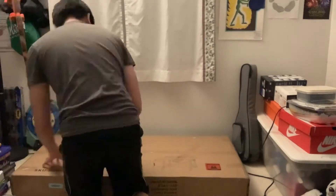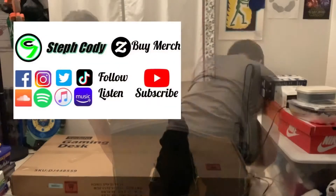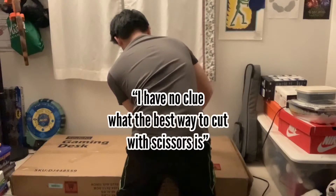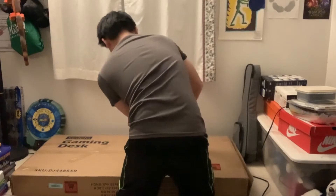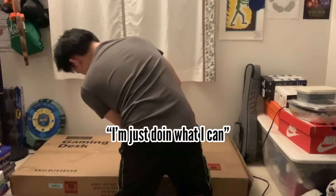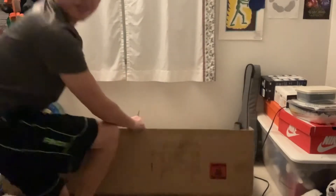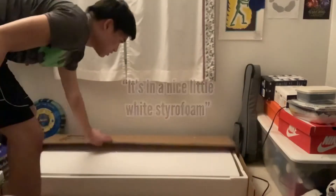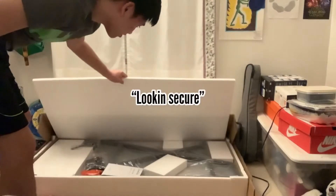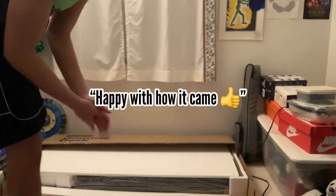As I struggle to get the box open with my tiny scissors, please remind me to check out all my socials after the video. I don't know what the best way to use my scissors is, so I'm just doing what I can. Alright, it's in a nice little white styrofoam, looking secure. I don't know if it looks damaged or anything, but yeah, happy with how it came.